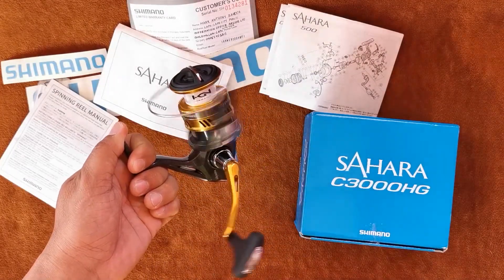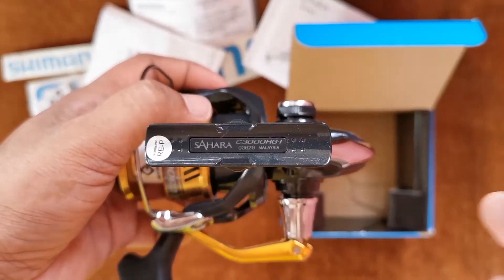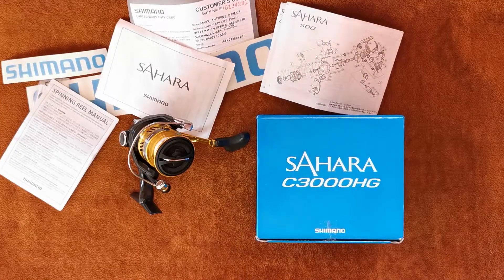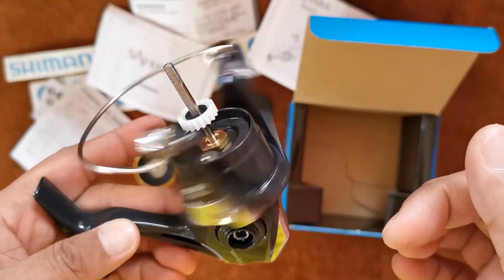In our last video, I showcased the beauty of Shimano Sahara C3000HG. Today, we will be upgrading the T-shaped knob or the stock knob into a power knob. In this tutorial, you will learn the basics on how to replace it without using a hand drill. Now, let's get started.